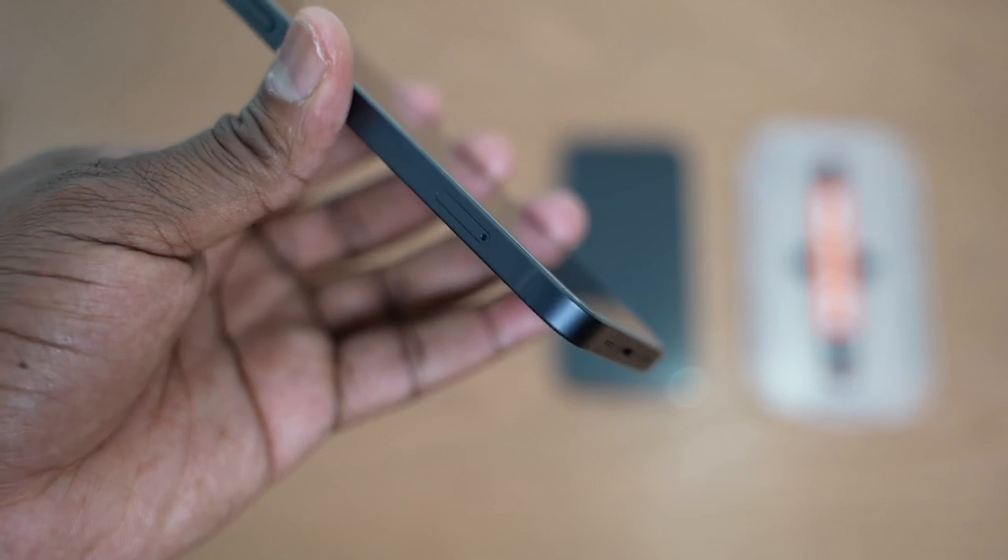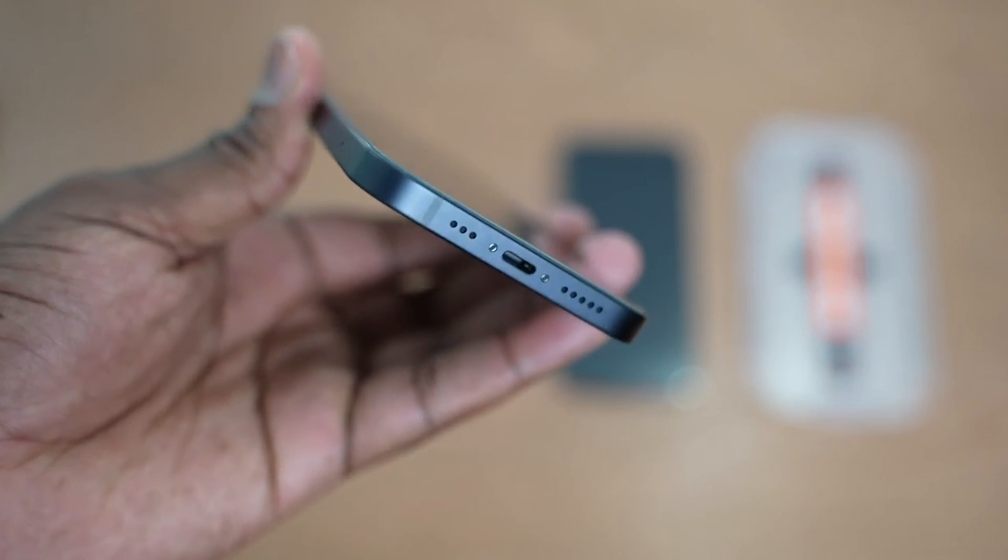So there you have it, guys. If you have any questions, let me know in the comments. If you want to pick up any of these accessories, use the links down below — especially the one for Peak Design, because that mobile system is pretty awesome. You can pick and choose what you want. Anyway, thank you again. Don't forget to like and subscribe.